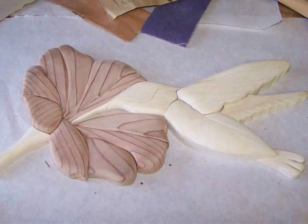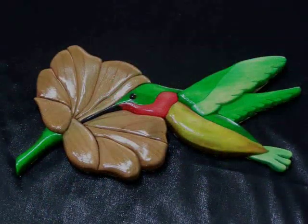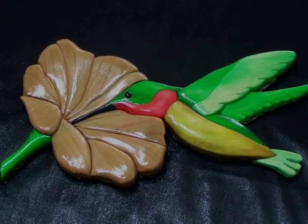Then each piece requires sanding and shaping to gain the desired look. Sanding and shaping of each piece of wood is the most time-consuming part of this art, but when it's finished, as you'll see, it is well worth it. To finish the piece, a clear coat finish is applied to protect it, and then it's ready to hang on the wall.